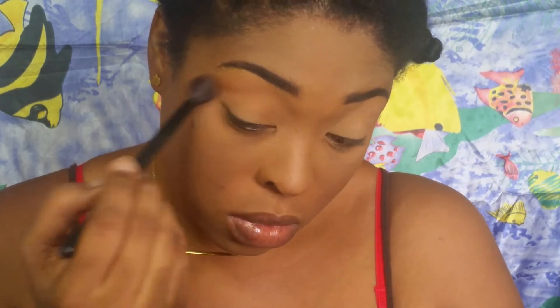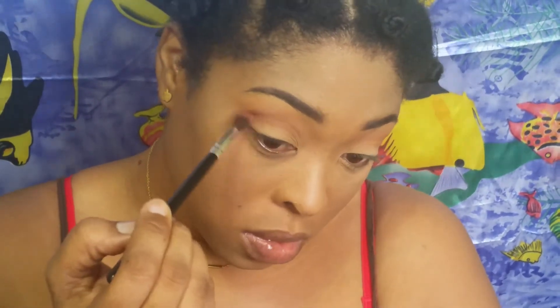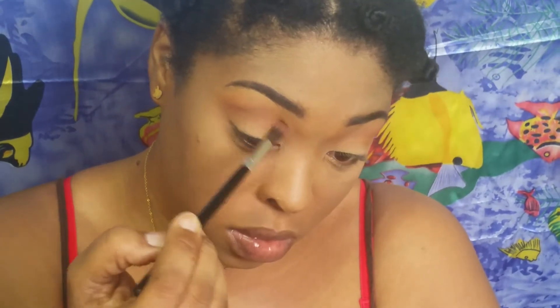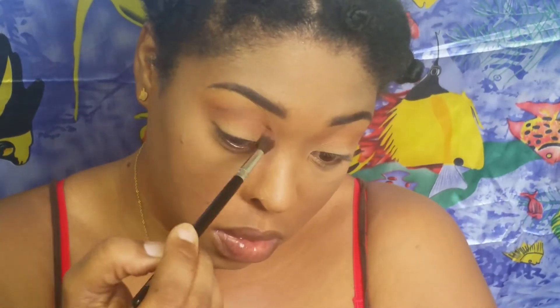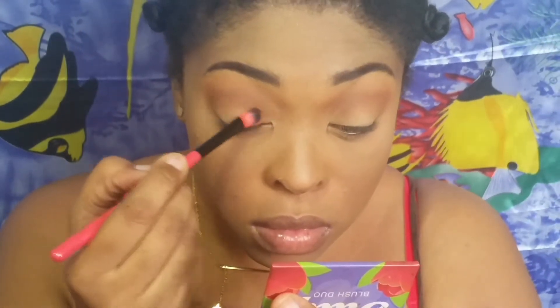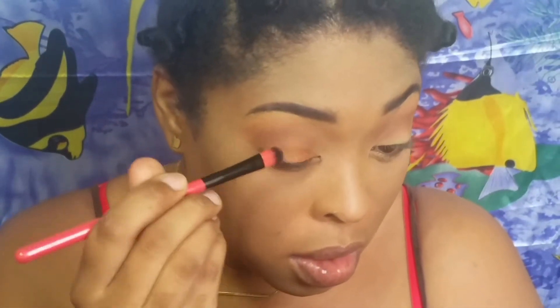Now I'm going in with Terracotta from LA Girl as my crease shade, and then going in with a shade called Cocoa to darken up my crease a little and add some dimension and definition. After that I'm going in with another LA Girl eyeshadow - it's really pretty - but it was not picking up on the brush at all. The struggle was real!